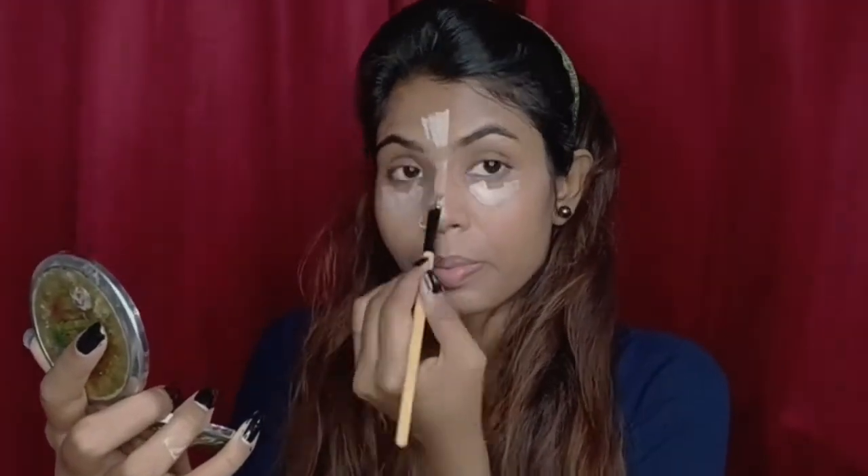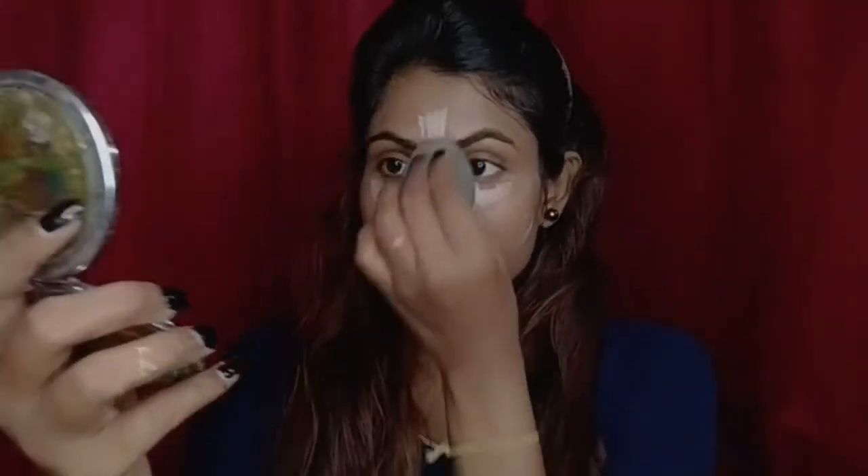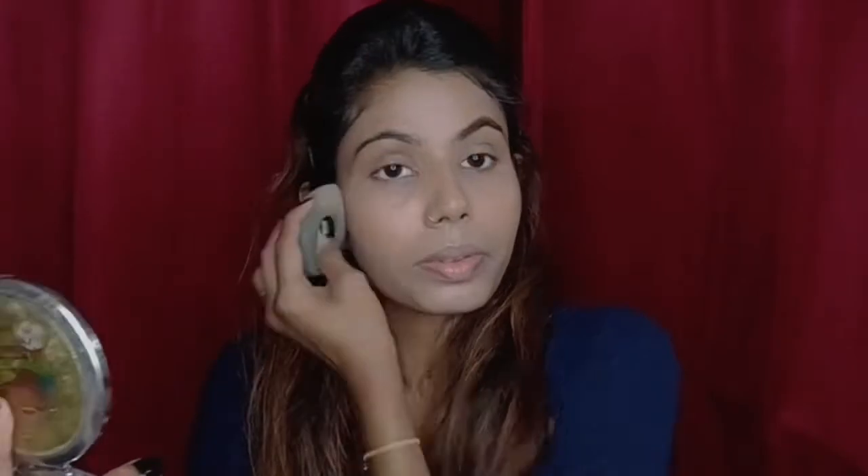Our highlighting points are where I normally apply — under eyes, bridge of the nose, forehead, cupid's bow, and the chin area. You have to blend the highlighting product well because it is a lighter shade, and if you don't blend it properly it will look white on your face and leave a white cast.